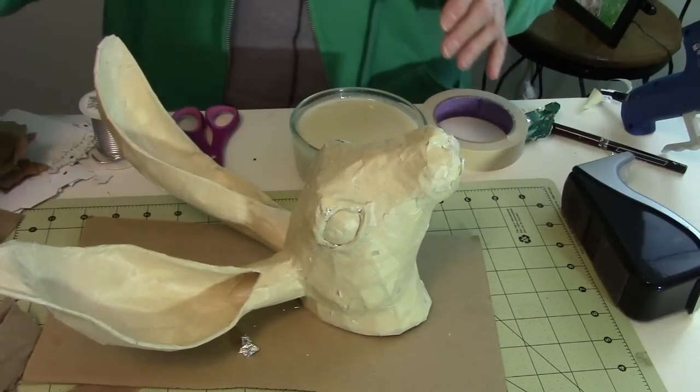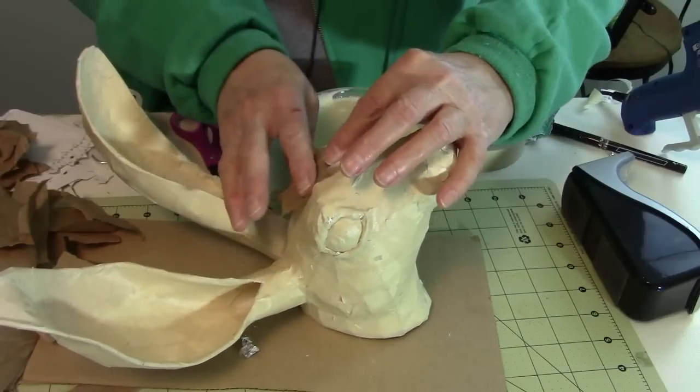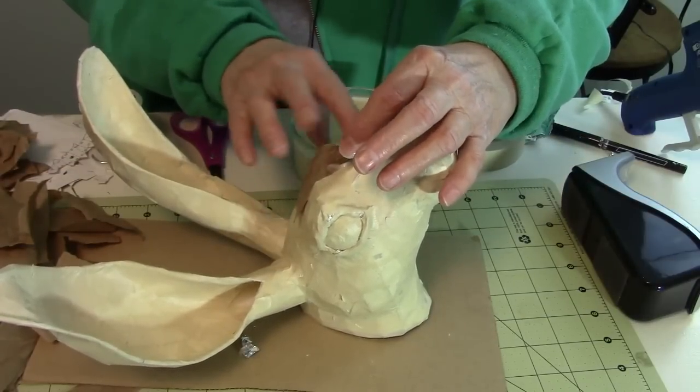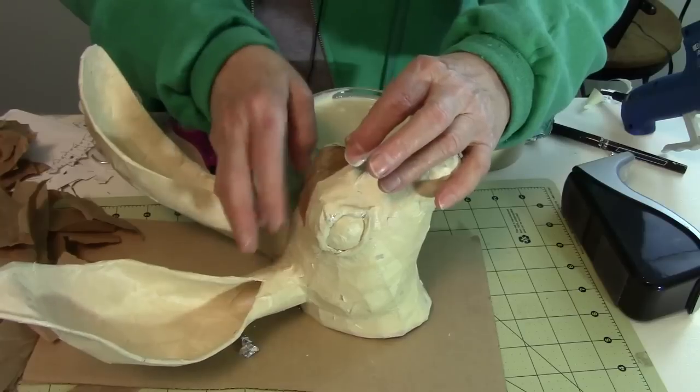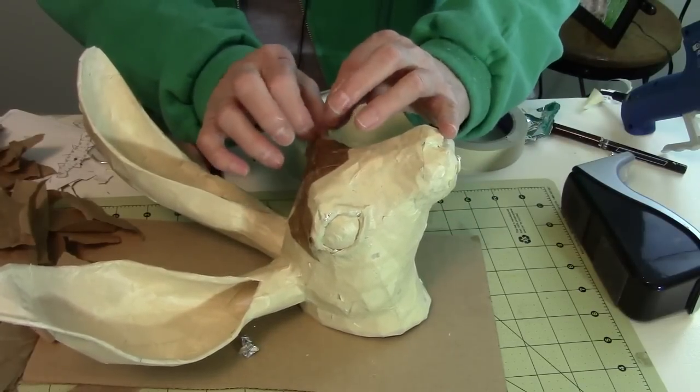I'm going to be using brown paper. You can use any kind of paper mache you want on your jackrabbit — you could use paper mache clay, it's the perfect project for that. There are a lot of different options for this guy.